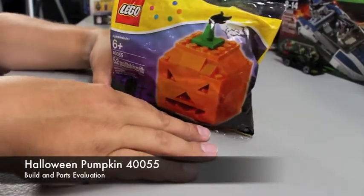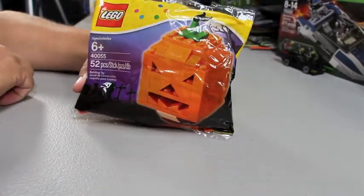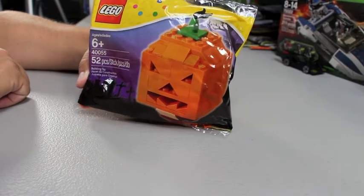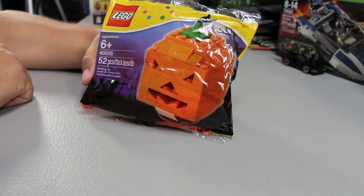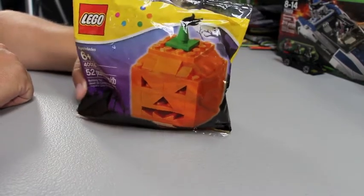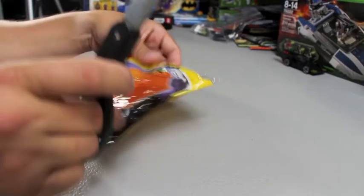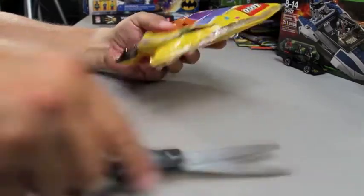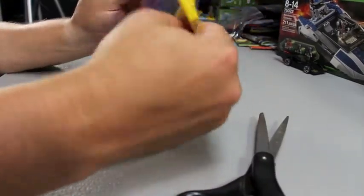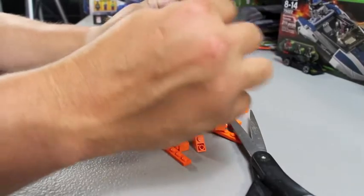Hello again, brick stackers! This is Chris coming to you with a poly bag build of the day. This one is 40055, the 2013 Halloween Pumpkin. Not a whole lot to this poly bag — it's only 52 pieces. What I'm going to do is look at it first as a build, and then we'll look at the individual parts and see if there's any value out there.